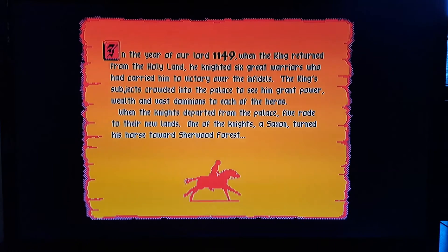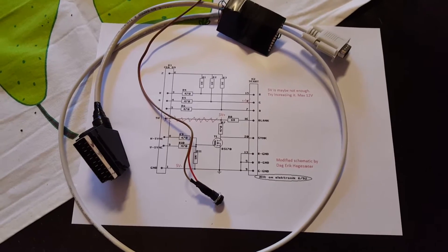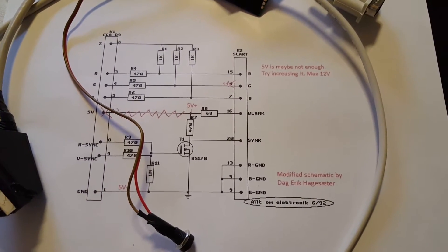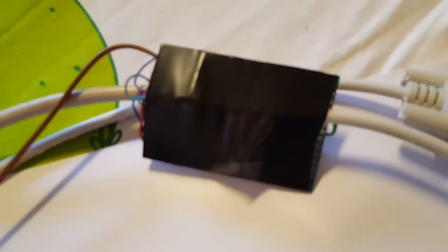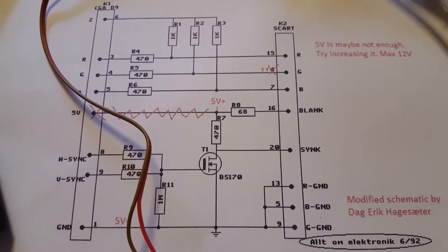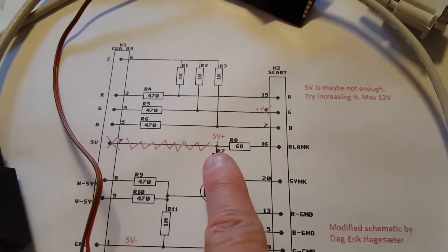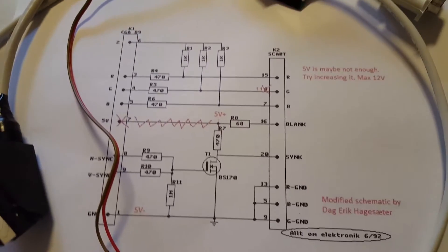Before I show you games with the other adapter, I want to show you the adapter itself. This is the drawing I found on the internet — I think it's the first thing you see if you Google 'CGA to SCART.' On the SCART end, it's nothing special, just connect as it says on the drawing. These are the electronics; I've just put some tape over it so I don't damage it. Fairly easy to find and very cheap to buy. And you need a 5 volt input going to pin 16, just so the TV will look for an RGB signal on the SCART connector.